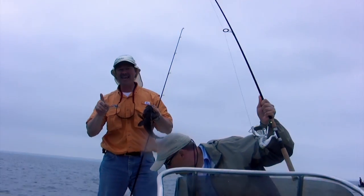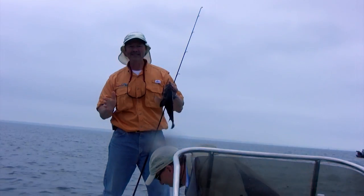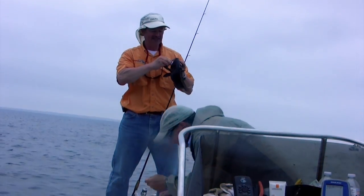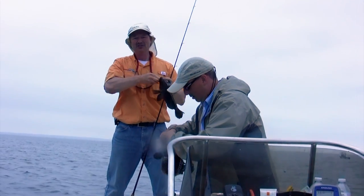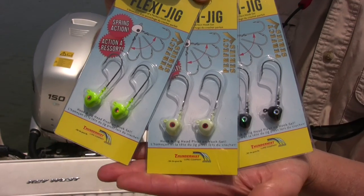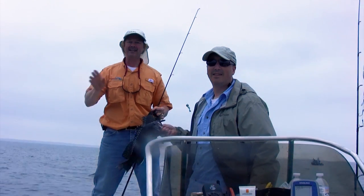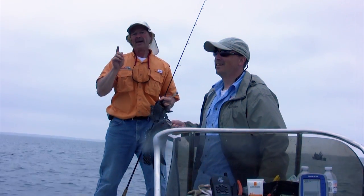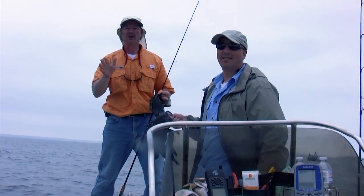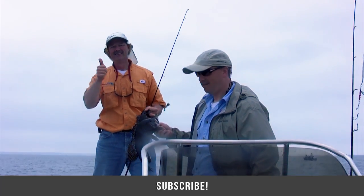Well folks, I've got to tell you — it's safe to say we're flexing our muscles today with these Flexi Jigs. I can't wait to get out there and use them on some freshwater walleye and bass. They're absolutely amazing and they're new, from Thundermiss Lure Company. Thanks so much for tuning in to today's episode, folks. We're going to keep going at it here — we're having an outstanding day. And as always, if you haven't subscribed yet, feel free to subscribe to our channel. We always welcome new subscribers. Until next time, good luck and good fishing.